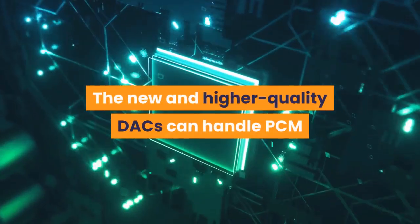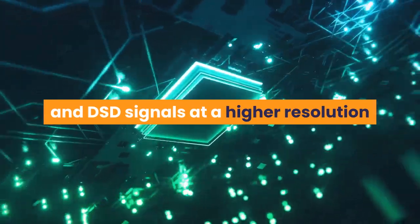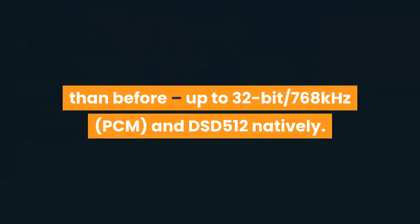The new and higher quality DACs can handle PCM and DSD signals at a higher resolution than before, up to 32-bit PCM and DSD-512 natively.